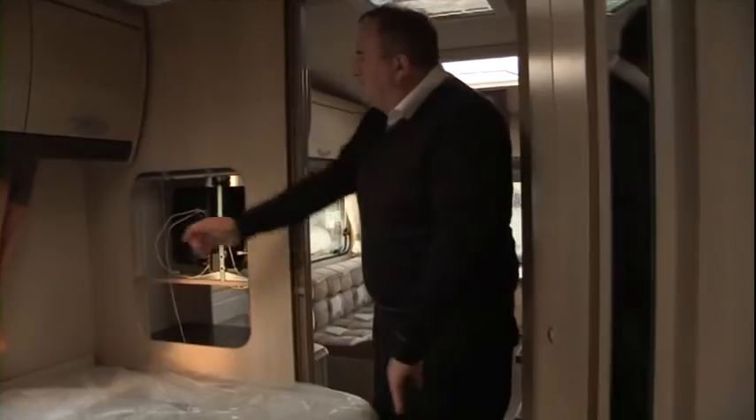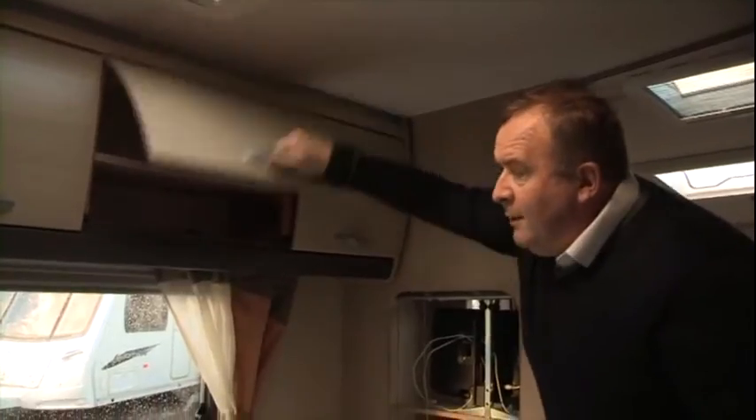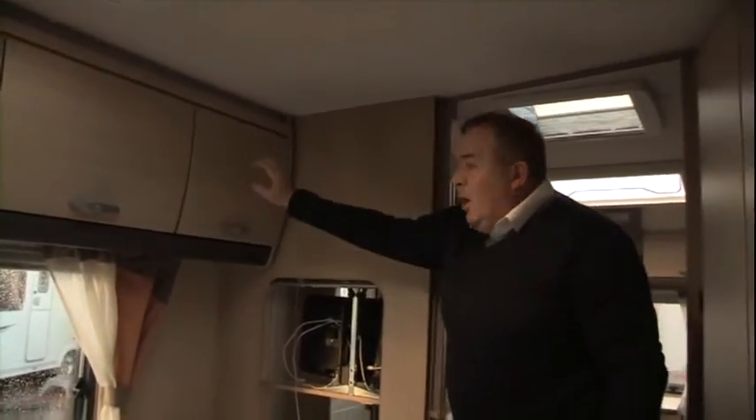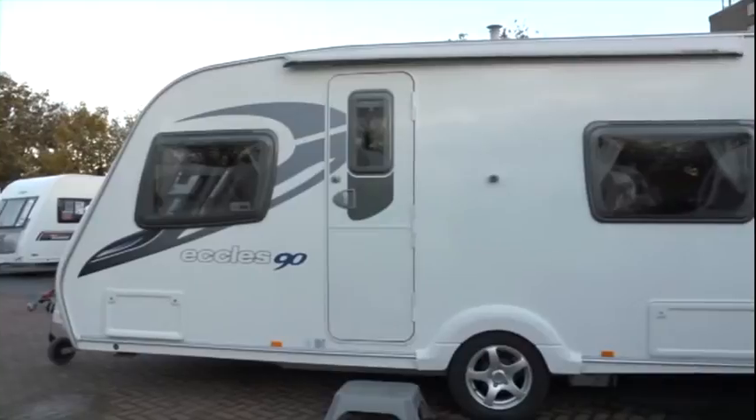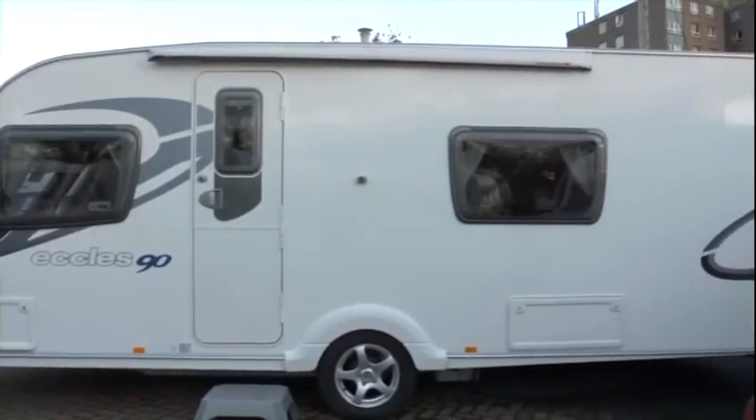Nevertheless, having a fixed bed means you haven't got to make the bed out of cushions at the end of every day. Again, good use of locker storage space — you can't have too much storage and this caravan has made very good use of the available space. The directional aerial is in the wardrobe, which seems to be the best place for it, together with various heating controls fixed underneath, so all the major controls are out of the way and unlikely to be damaged or accidentally knocked.